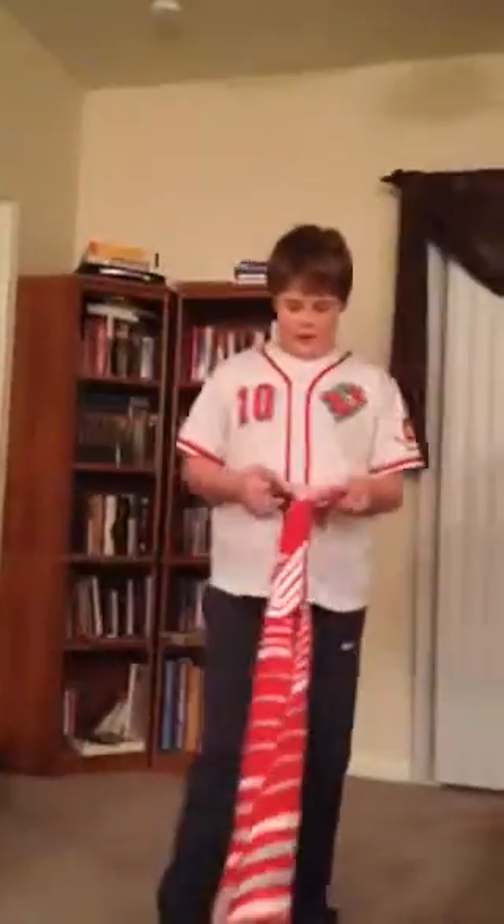By the way, don't hurt your brothers and sisters with these, because I've hit my friend before and it's not pretty. Alright, and that's how you do one. Thank you for watching.